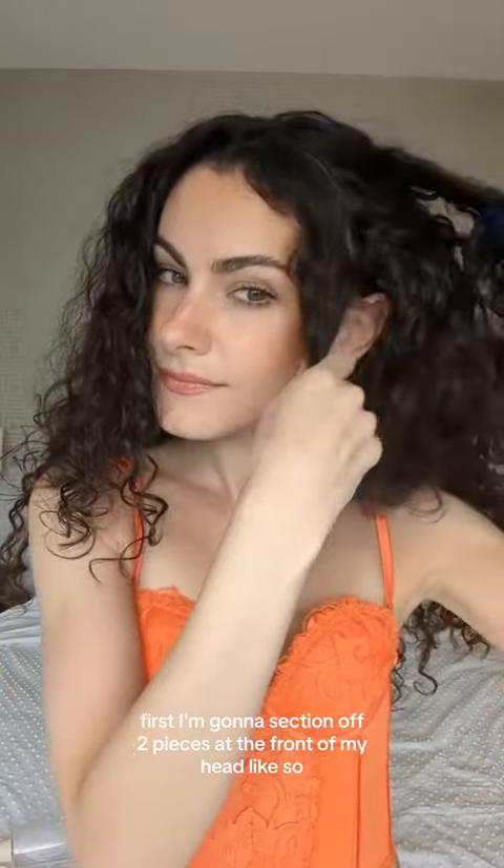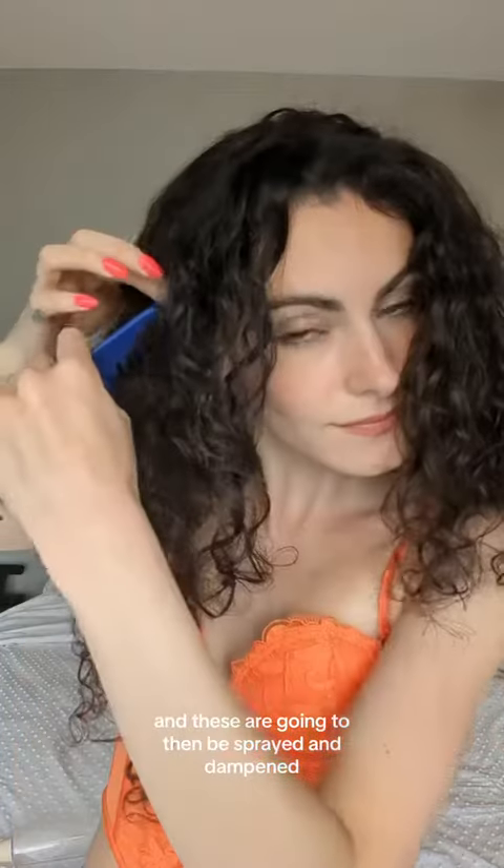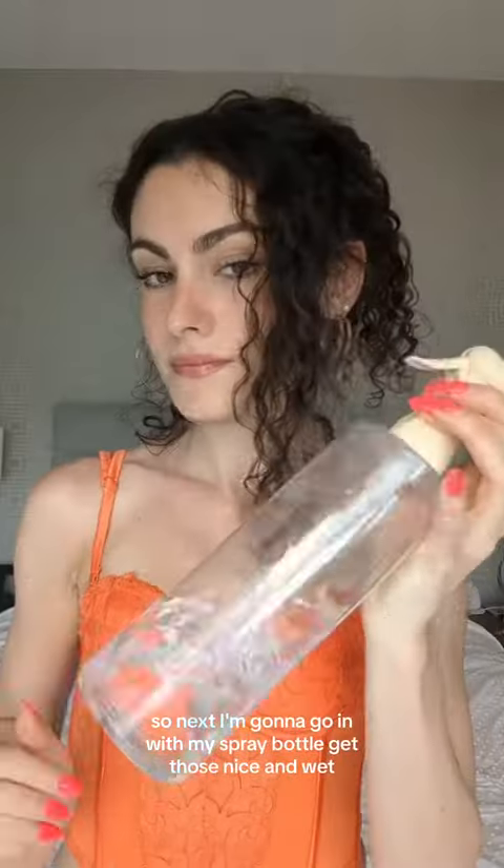First, I'm going to section off two pieces at the front of my head, like so. These are going to then be sprayed and dampened. So next, I'm going to go in with my spray bottle and get those nice and wet.